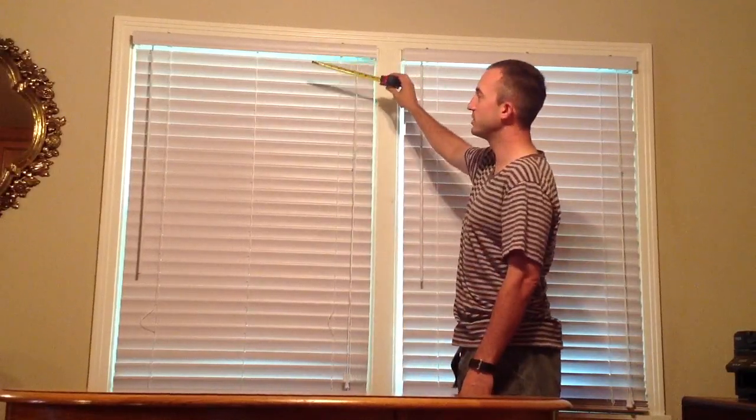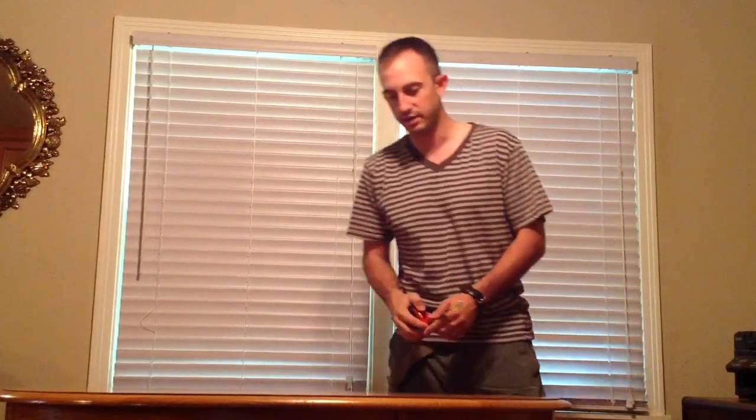Measuring the window — that's how you'll measure it. I hear it so many times: people ask me, 'How do I measure my window? Is this the way to do it? How close should I be getting to a particular inch, quarter inch, half inch?' So I wanted to make this quick video and put it out for you. It's a great resource to have if you're ever doing any kind of home improvement or just to help somebody else out.